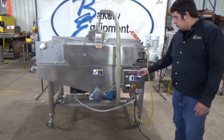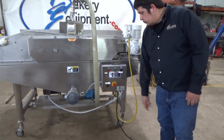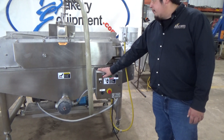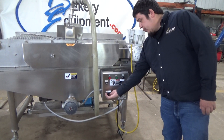We're going to hit start. We're going to turn the pump on. We'll hit stop. It does not stop the pump — you have to turn the pump off manually.